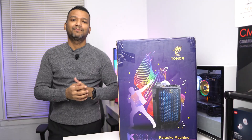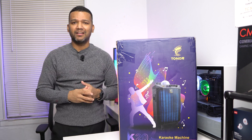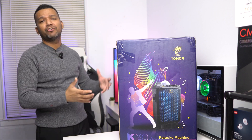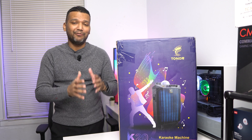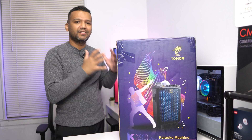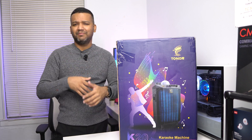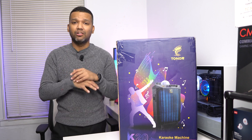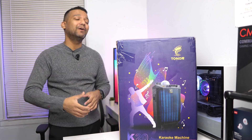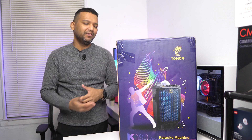Hey guys, this is Sonny back with another video. Today I want to share something different — I don't normally review speakers or karaoke machines, but I really want to show you my thoughts and tell you why I purchased this Tonor K20 karaoke machine. I wanted to buy a karaoke machine for my kids because they love music — they're all about singing and dancing — so I got this Tonor K20 and maybe they would have some fun.